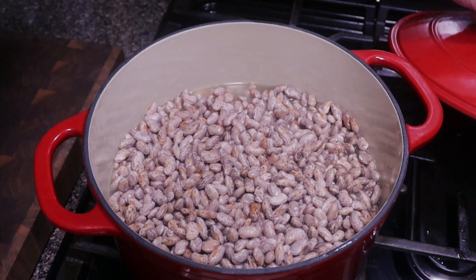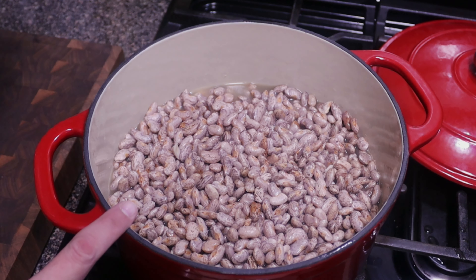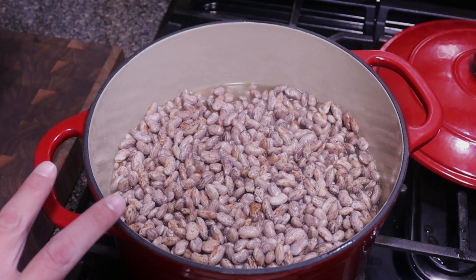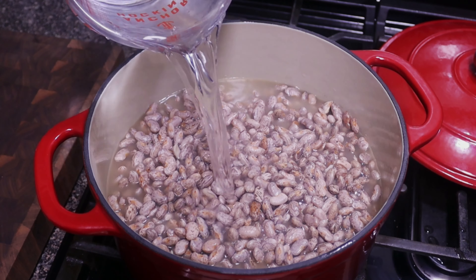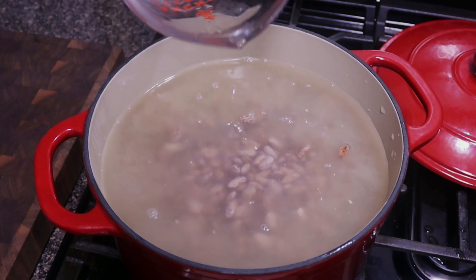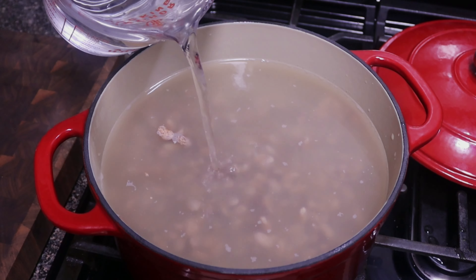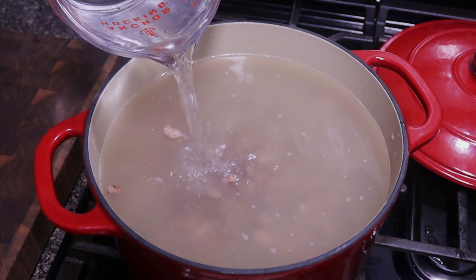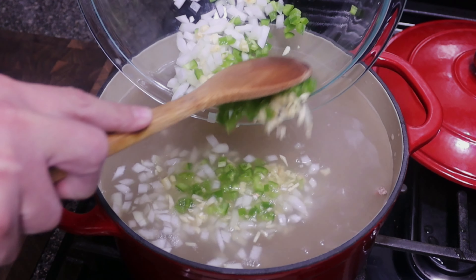It's been an hour. As you can see, our beans have doubled in size and expanded, so we actually need to add some more water. Since we added two pounds of beans, it needs eight cups per pound, so we need about 16 cups of water or broth. The broth I added was about eight cups, so I'm gonna add in another eight cups of water. Now we'll add in our onion, garlic, and jalapeño.